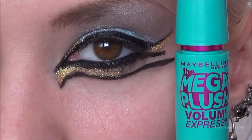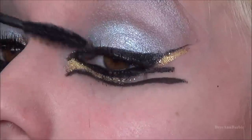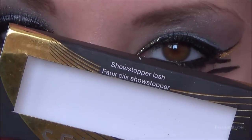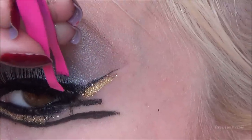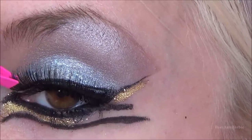Next I'm applying my Maybelline Mega Plush mascara and then applying some false eyelashes. The false eyelashes I'm using are the Showstopper lash by Sephora — her eyelashes are a bit thicker in this music video so I thought these would be perfect. I applied them as close to my natural lash line as possible.